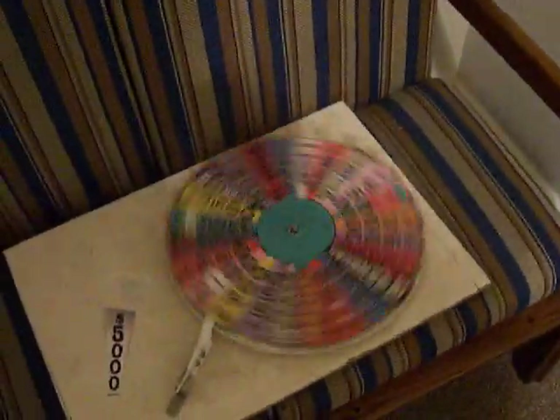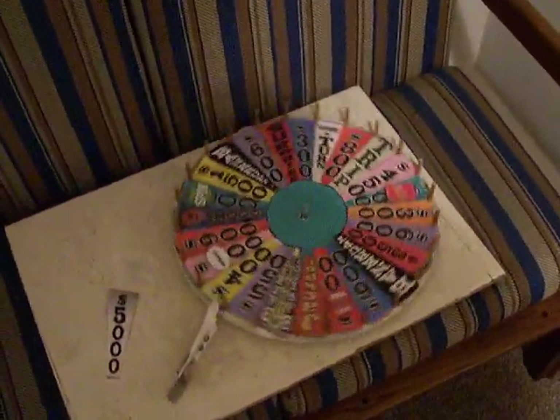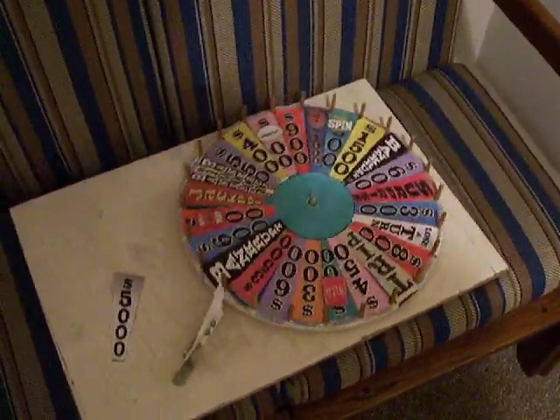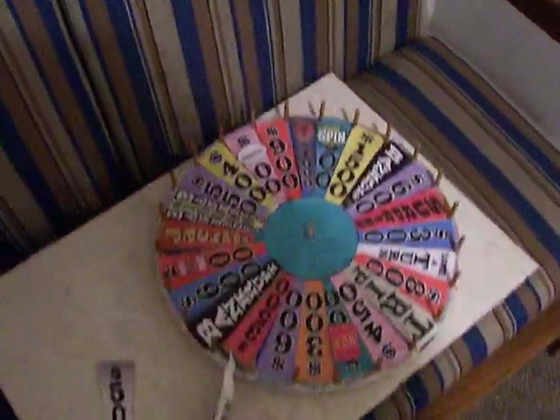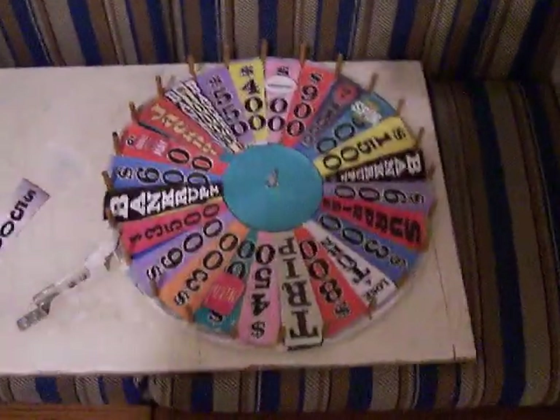One more time. Big money! Yeah, so that's my wheel. Unless there's another space I completely forgot about besides the free spin wedge, that's pretty much everything I could possibly fit on the wheel. Hope you enjoyed it.